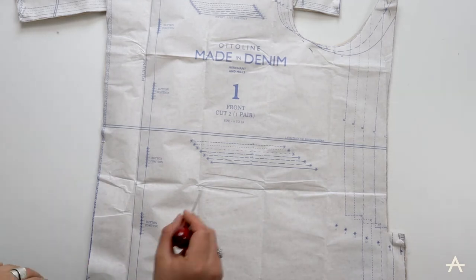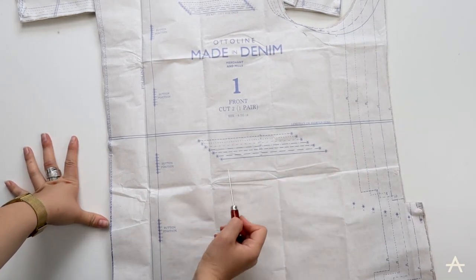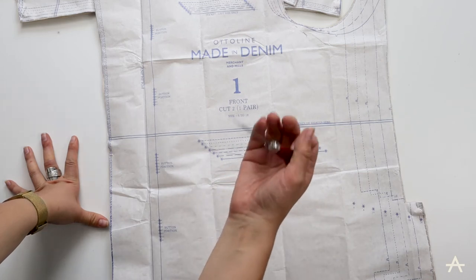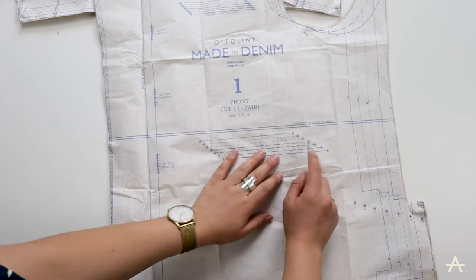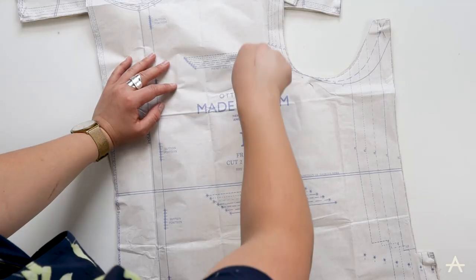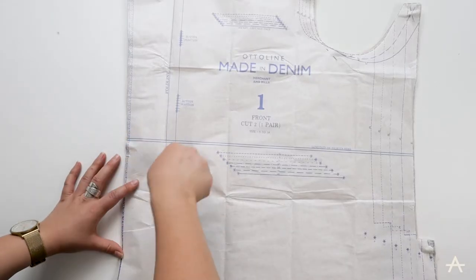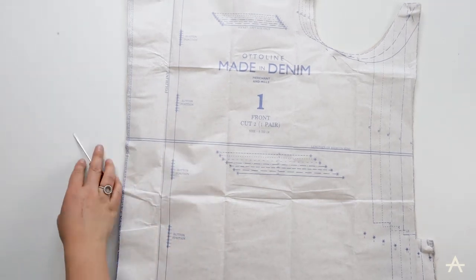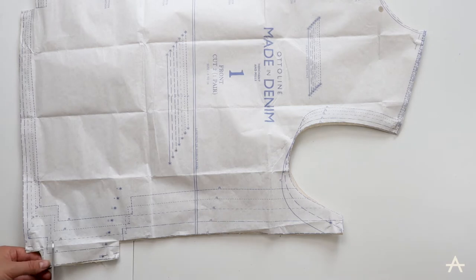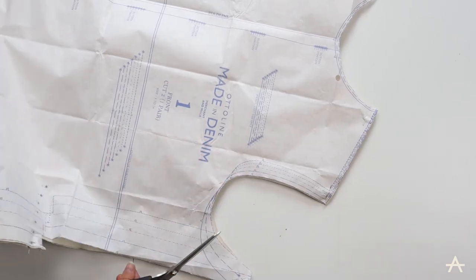Now I've cut out the pattern pieces. I want to get as much information off them onto the fabric as possible — where there are notches, I want to make sure they're all marked. And here where it's got the pocket placements, I'm going to put a mark on the fabric and also the bottom positions. I have this tool which is a clicker's awl, and I'm just going to push it through and make a small hole in the fabric where I need to sew on the pockets, and one for the bottom positions as well. The hole should be covered up by the pocket or button when I put it on. Normally you'd use a notcher for this, but a pair of scissors is fine — I just want to make sure I'm not cutting too far into the seam allowance.